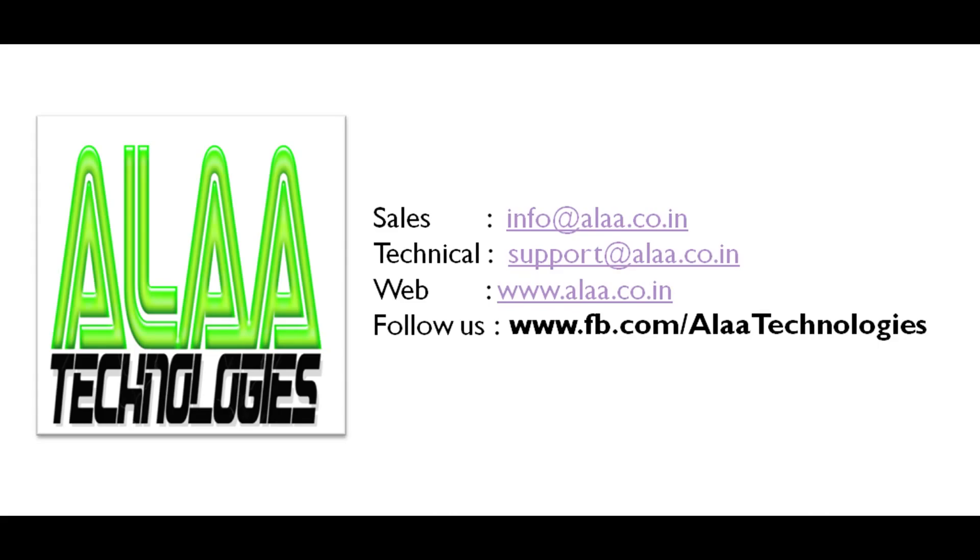For sales-related queries, please write to info@allah.co.in. For technical-related queries, please write to support@allah.co.in. Please leave your comments. Thanks for watching this demo.